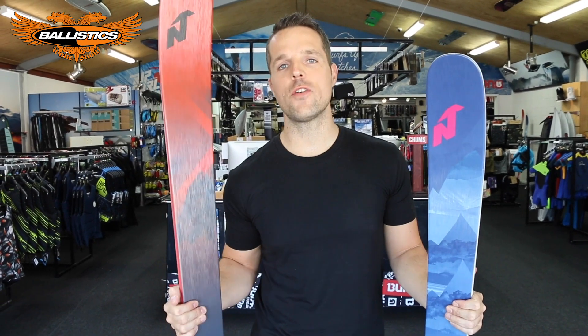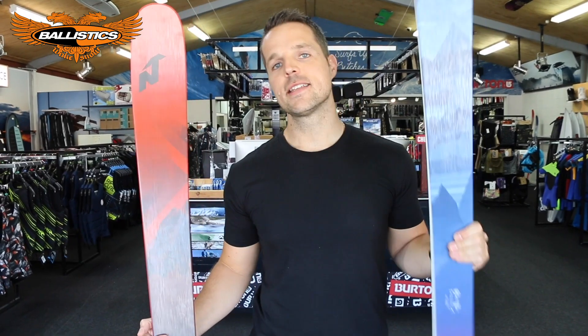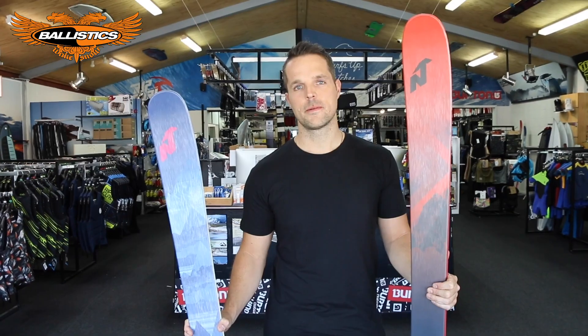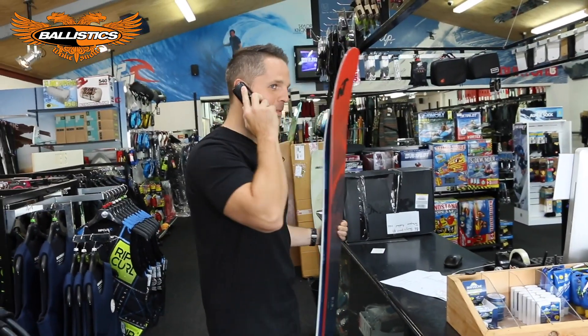Yo, Professionals are back and we're doing a full product review on the 2020 Nordica Enforcers and Santa Anas. Ballistic scene speaking.